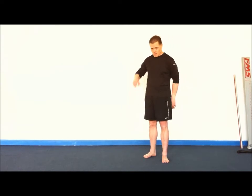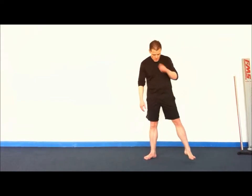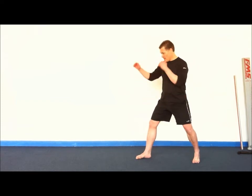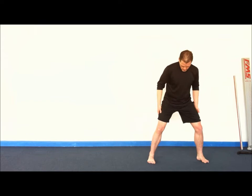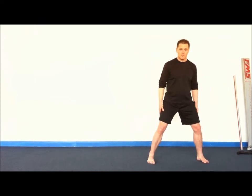Step behind side kick tutorial. This one is actually a little bit easier to learn than the standing side kick. Usually when I work with people, I teach this one first. Rather than starting in an L stance or a fighting stance, we're actually going to start in a horse riding stance or a sitting stance. It's a little bit easier to learn from here.